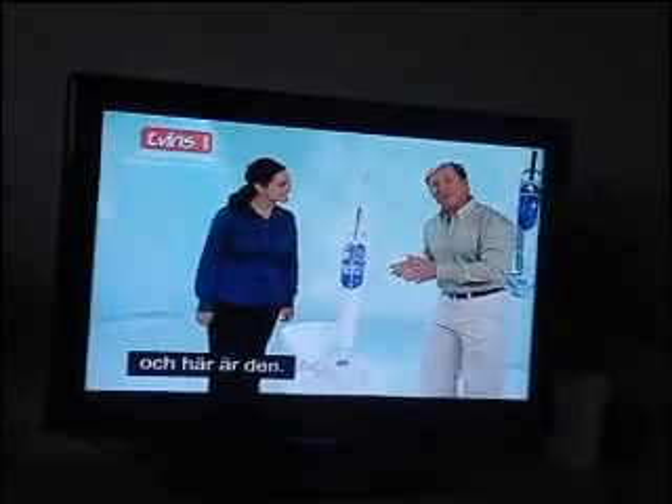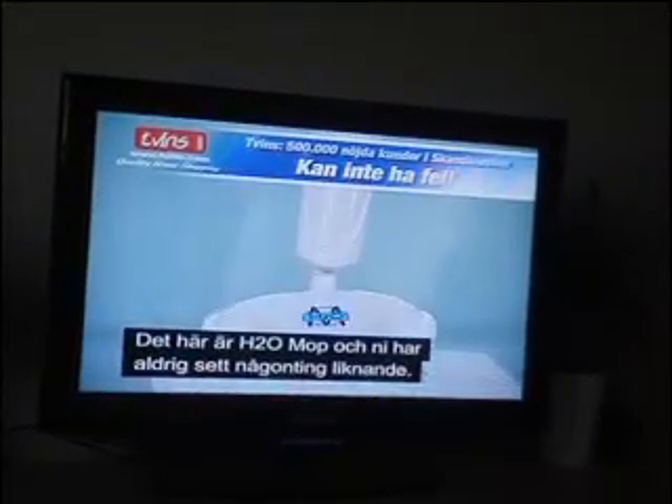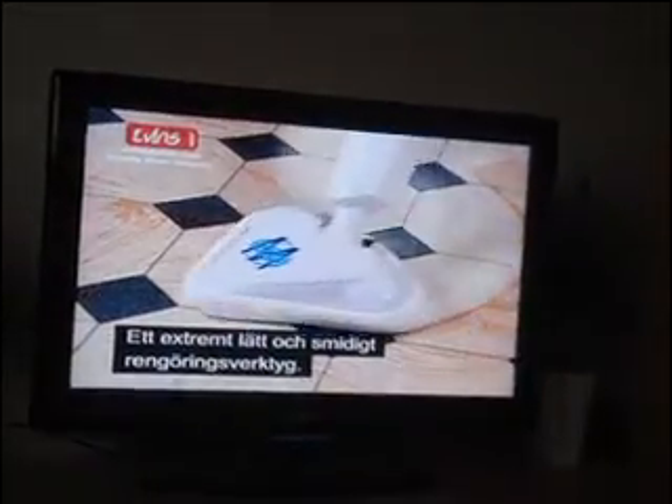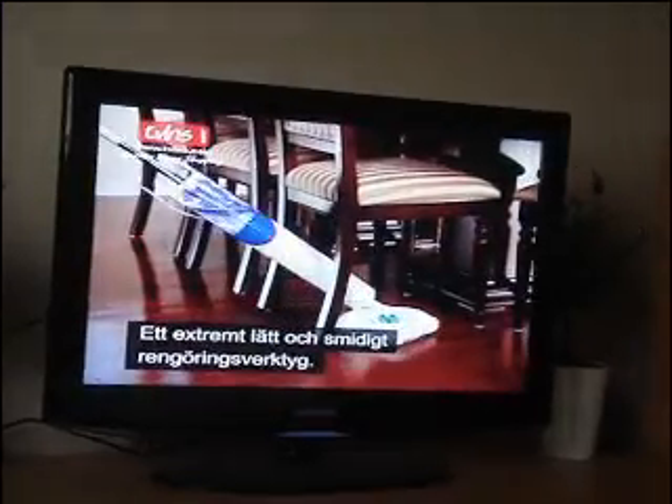And this is it right here. This is the H2O mop. And believe me, you've never seen anything like it. It's the lightweight, super maneuverable, go-anywhere cleaning powerhouse.